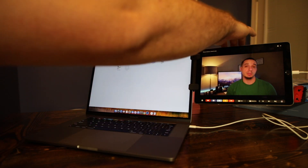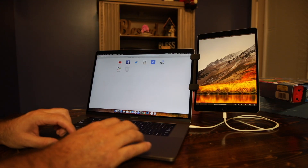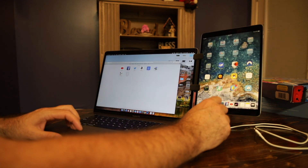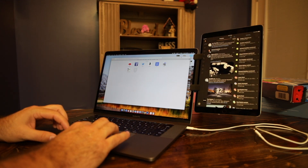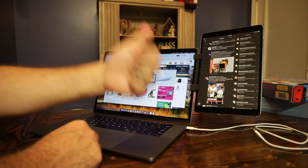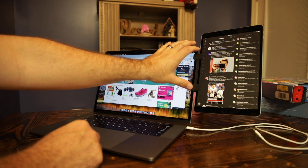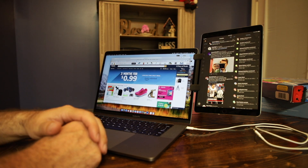Another way I'd use this — say I don't even want to use Duet anymore. We unplug this, and maybe I want to go right into my Twitter feed. So I've got my Twitter feed going over here, and then I'm shopping on Amazon on the other screen. The Mountie Plus 10.1 Designs — I'll leave a link in the description below. Thanks to them for sending this out. It's got a permanent place in my bag because I can see at least three or four different ways I would utilize this.